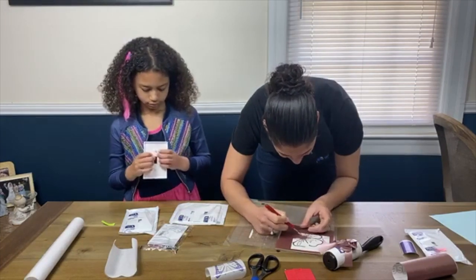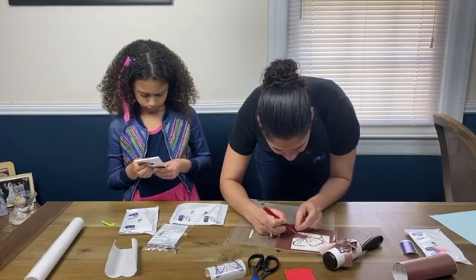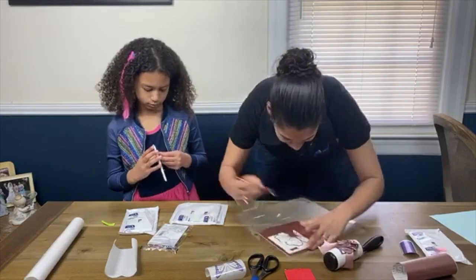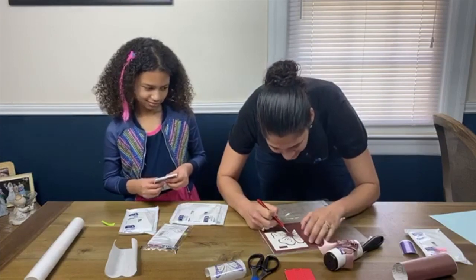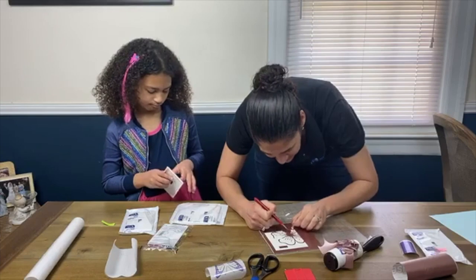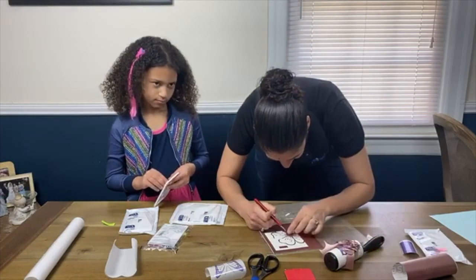Weeding is very, very tedious. I weeded most of them just because this is so tedious, but to kind of show you from start to finish, I wanted to leave this one so you can see the process. Denise says she hates weeding — yes, especially sign vinyl. If you make one little mistake, it's stuck to itself and it's not as forgiving as heat transfer vinyl.